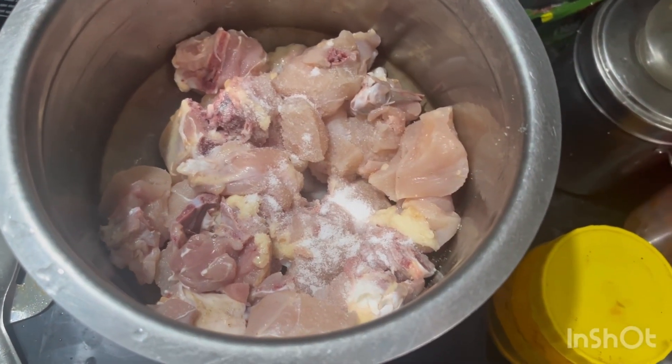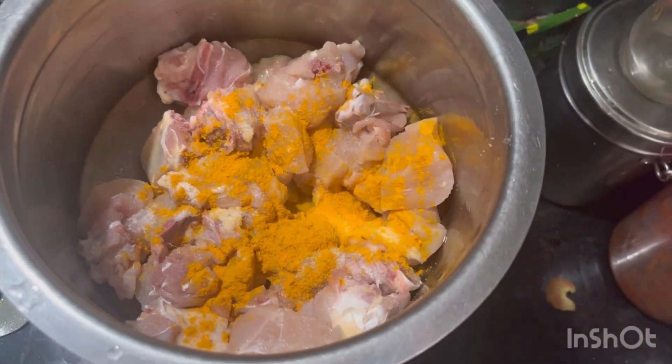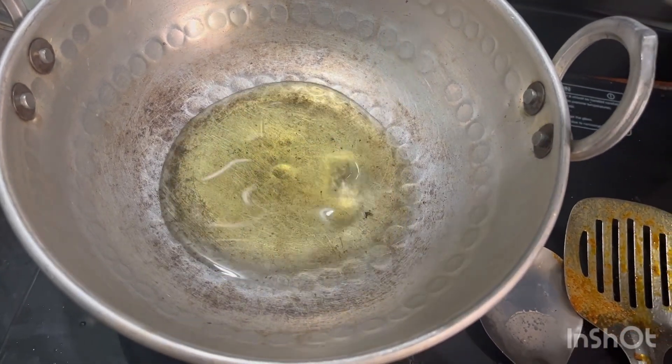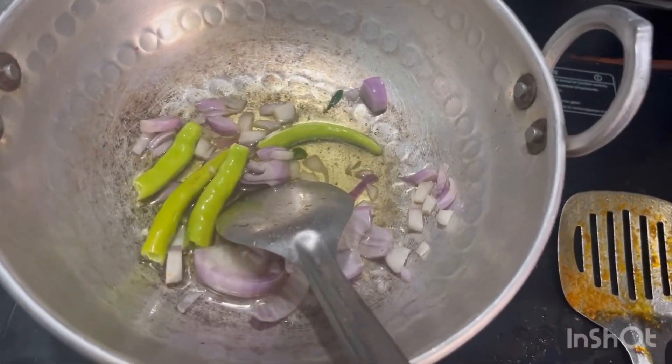We have 1 and a half kg of chicken. We will add 1 spoon of salt and 1 and a half spoon. We will cook it for 10 minutes, with 4 spoons of oil. We will add 1 onion and cook for 4-5 minutes.